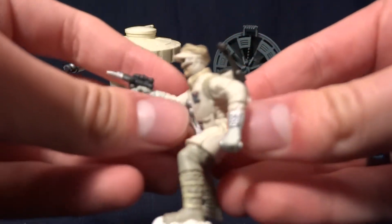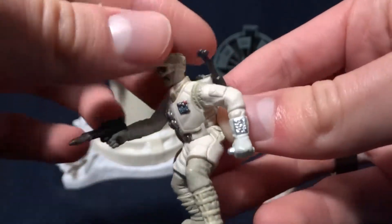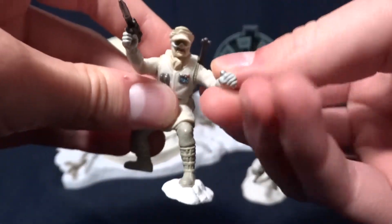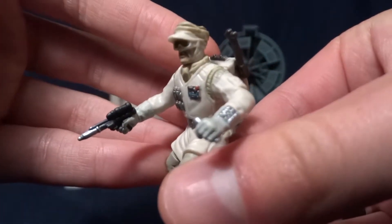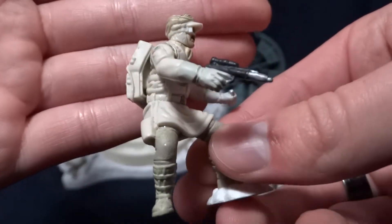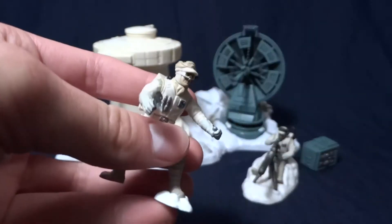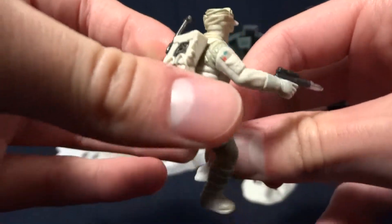I'll start with this one here. He's a rebel trooper in the Hoth outfit, and he has three pieces of articulation. He has a swivel head, swivel arm, and another swivel arm. As you can see here, he's pretty well-detailed. And he looks pretty good for his size, which is a little over two inches. He's pretty well-detailed, especially in his backpack and in the wrinkles of his clothes.